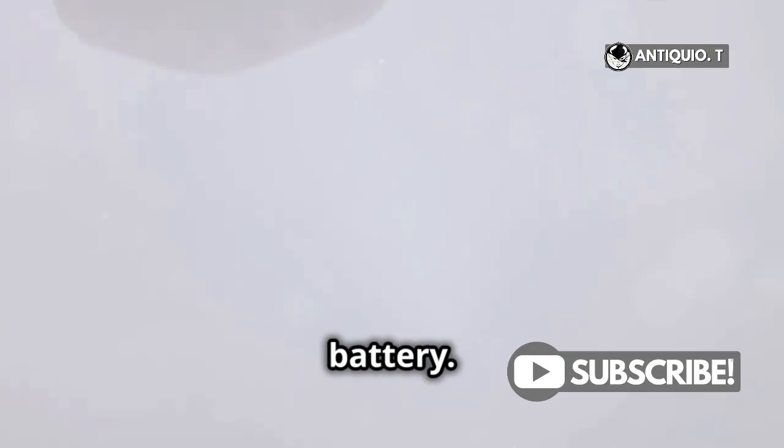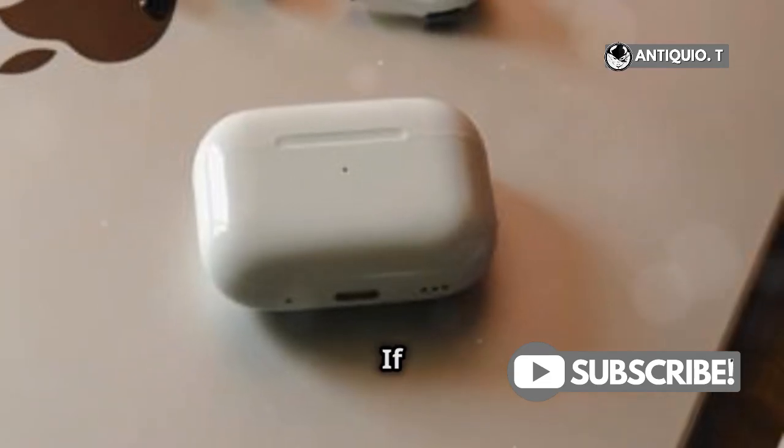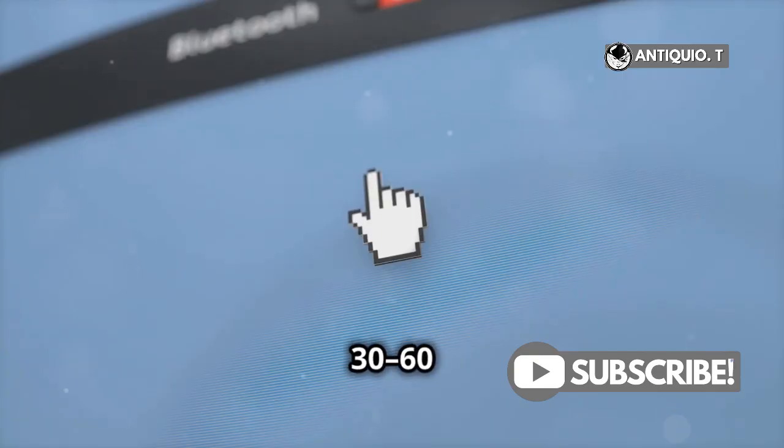First step, check the battery. Open the charging case near your iPhone and wait a few seconds. If one AirPod is low, charge it for 30 to 60 minutes.